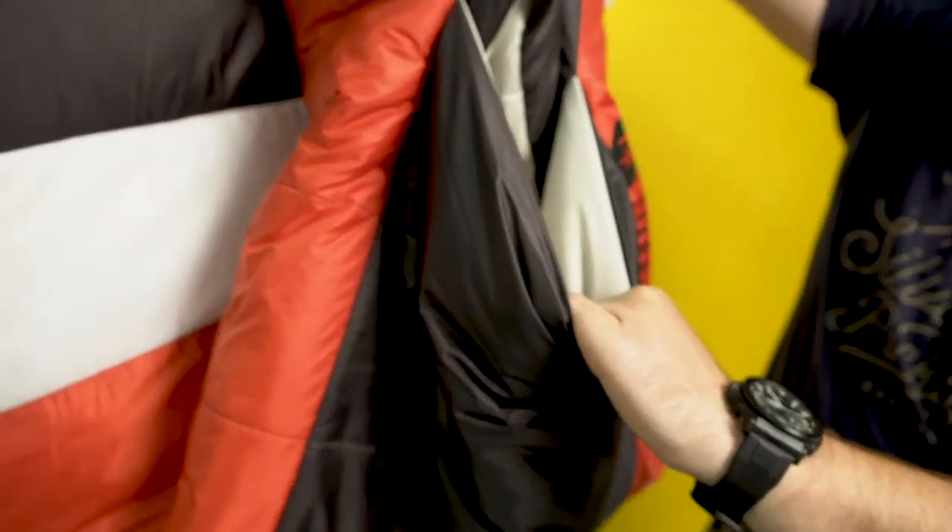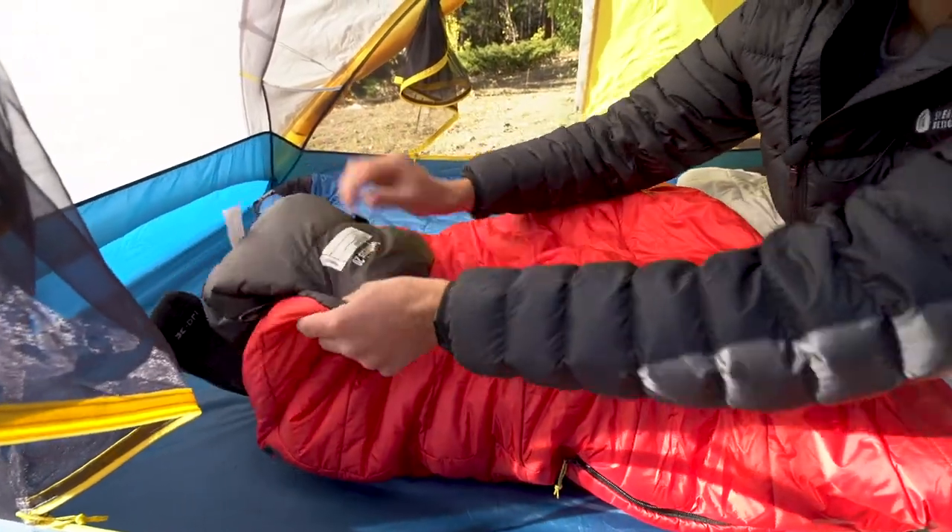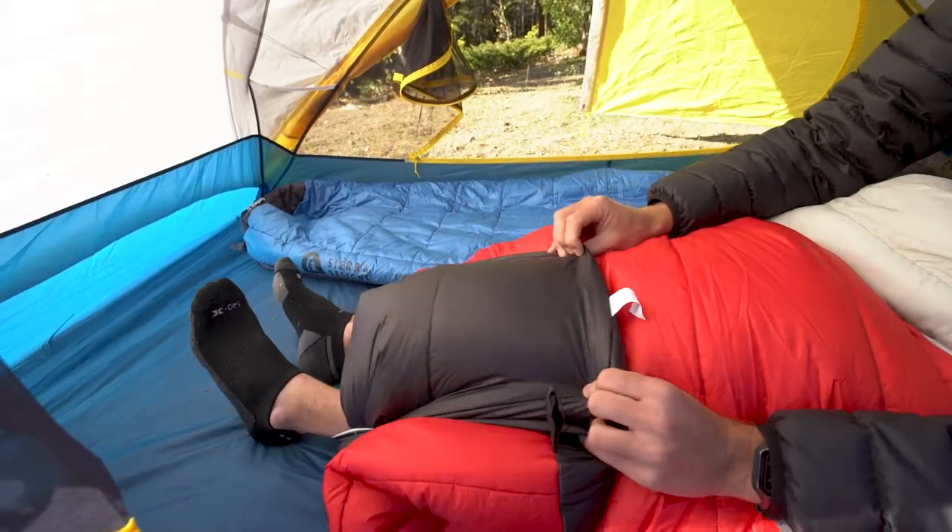Finally, the Synthesis features our patented self-sealing foot vent. Just lift your knees and put your feet through the vent, just like you would kick your feet out of the covers at home.